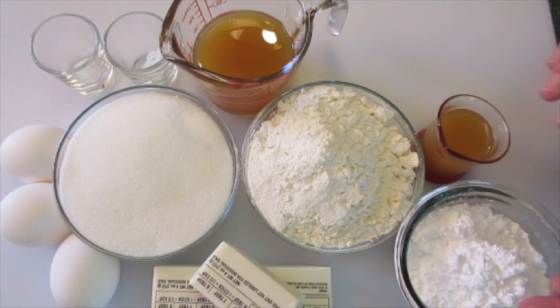For the glaze, you're going to need 3 and a quarter cups of powdered sugar — also known as confectionary sugar or icing sugar — and 3 to 4 tablespoons of apple cider.